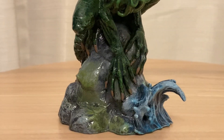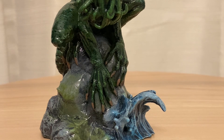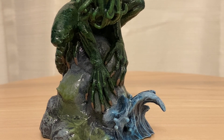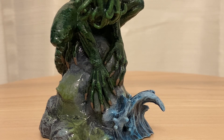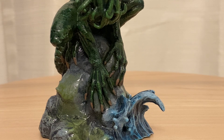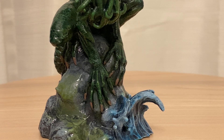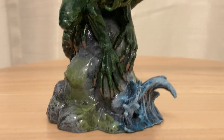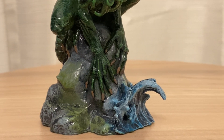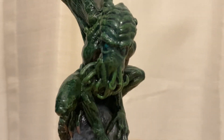I did that thing that I always tell myself not to do — after I painted it, I went online and looked at other people that painted their miniatures, and I started getting down on myself. I hate it when I do that. I always tell myself: don't compare your work to other people's work. Be the best you that you can be. Don't compare, because they've got their insecurities too. So I like my paint job.